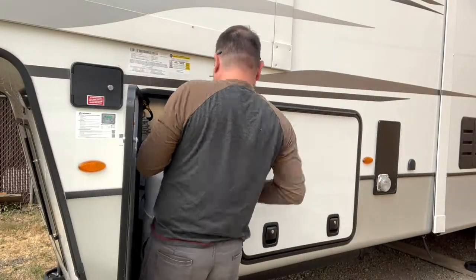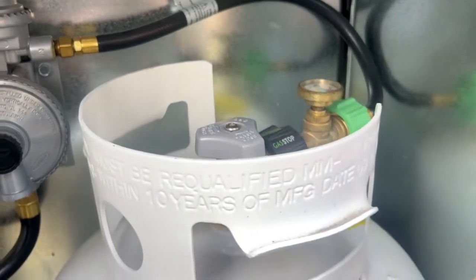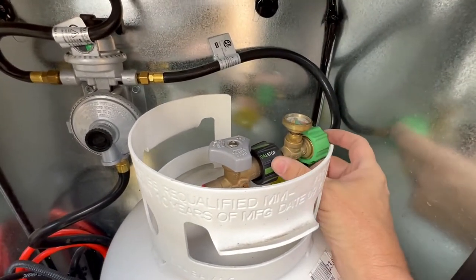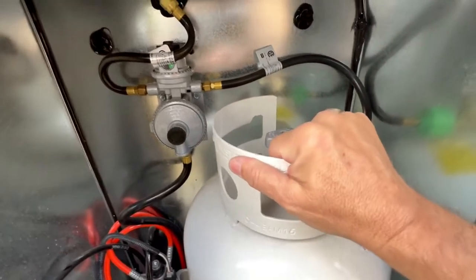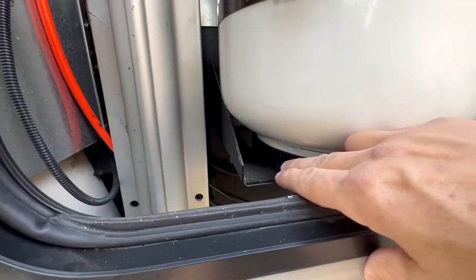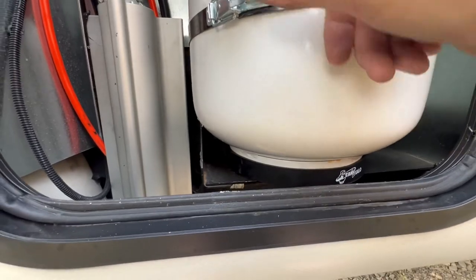Let's put the tank back in. As you know if you watch our videos, we also use the Gas Stop, so when we put our tank in we need to have the valve facing the corner, because the Gas Stop extends the hose out that far. The tank is nice and secure, everything still fits, we've got plenty of height, and the nice thing is I'm no longer concerned about the Mopeca device touching the shelf. It's also not going to rattle as much, which would cause it to come off.